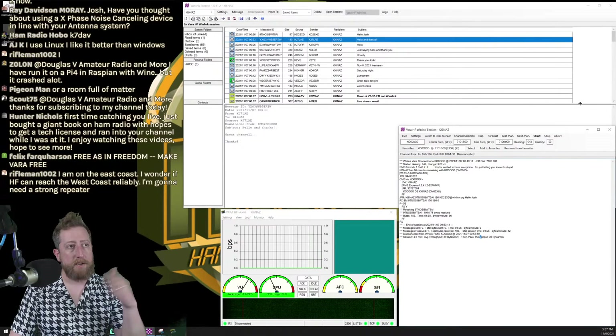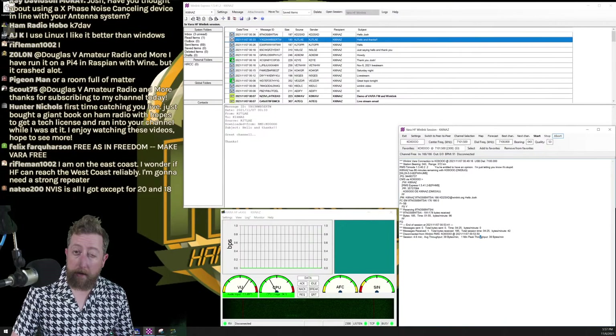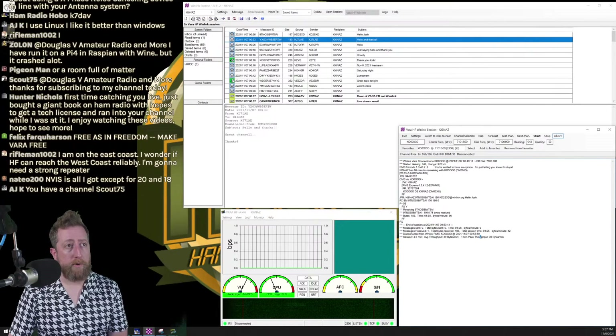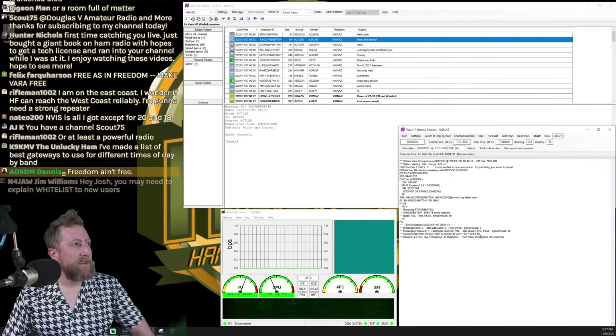Mapping is great because it makes node selection easier and gives bearing information for directional antennas. VARA was developed by a single human being using their technical ability to create a great tool. You don't have to pay for it, but I definitely support supporting creators — VARA is very helpful. If you disagree, maybe share that feedback with the creator directly.